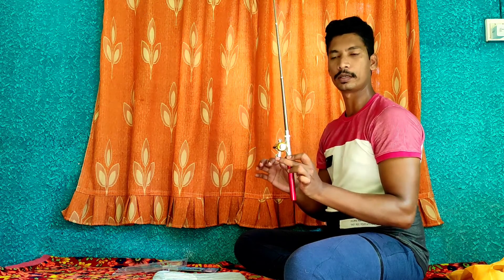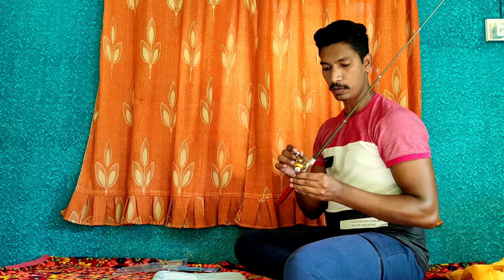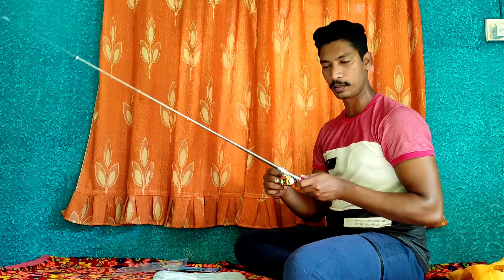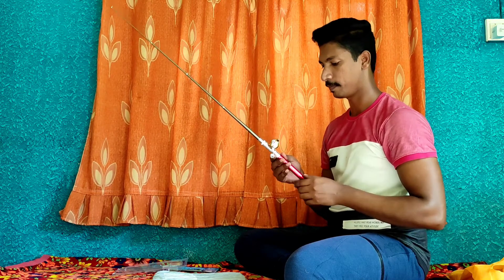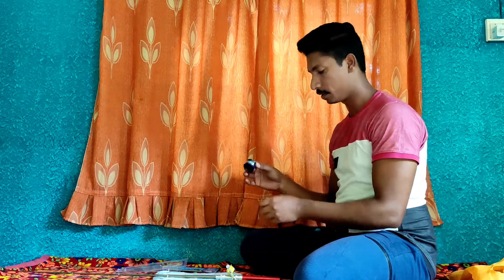This is our fishing rod. Now, this is the fly. We will insert it. Let's hang here.